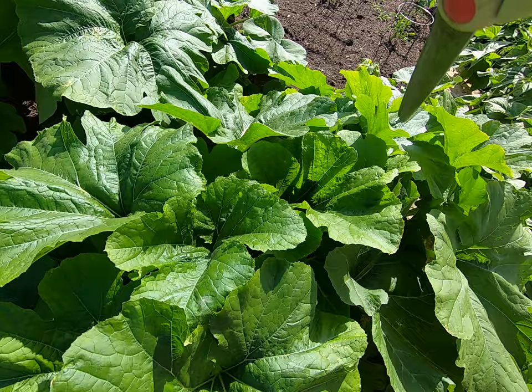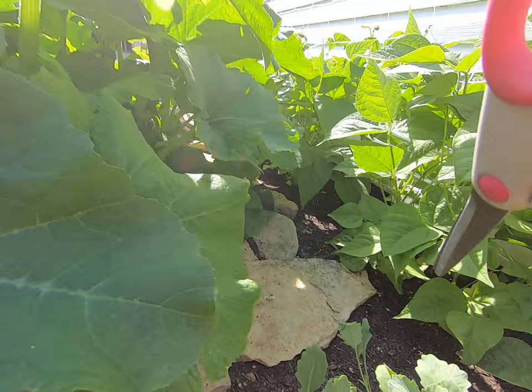This plant right here is a Cherokee bush pumpkin plant. This pumpkin plant is different from other pumpkin plants in that it is more of a bush type of plant.